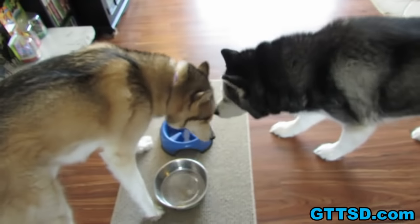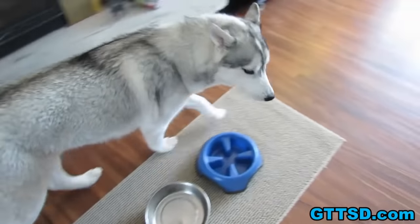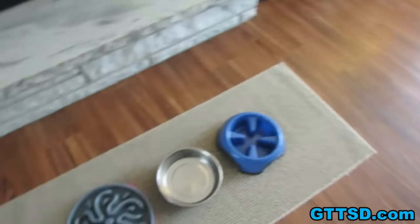So today we are going to talk to you guys about slow feed bowls. Most of you know that we feed Memphis and Oakley with slow feed bowls.